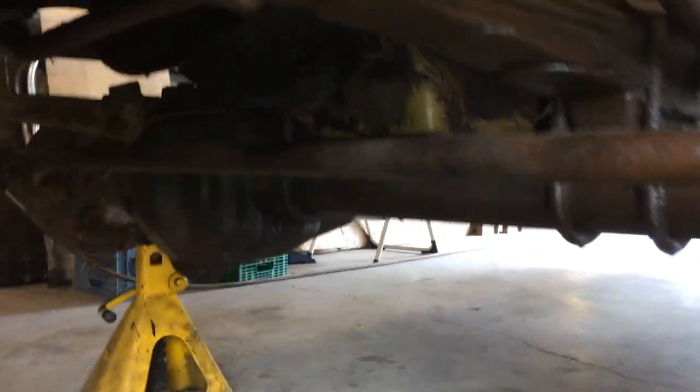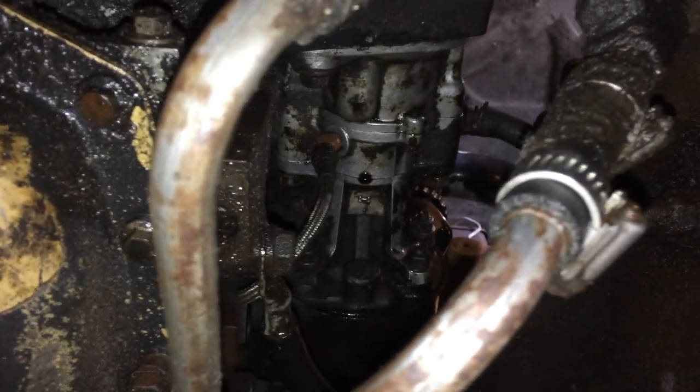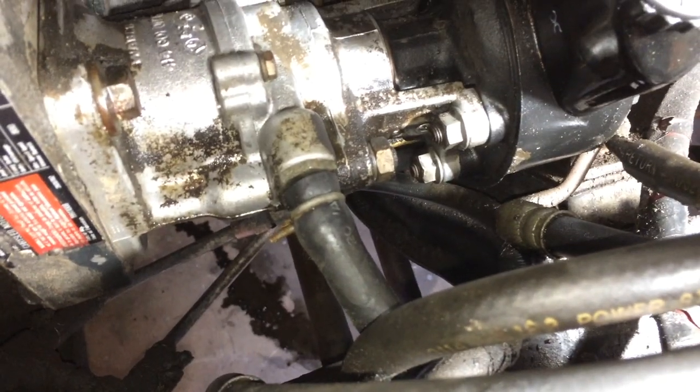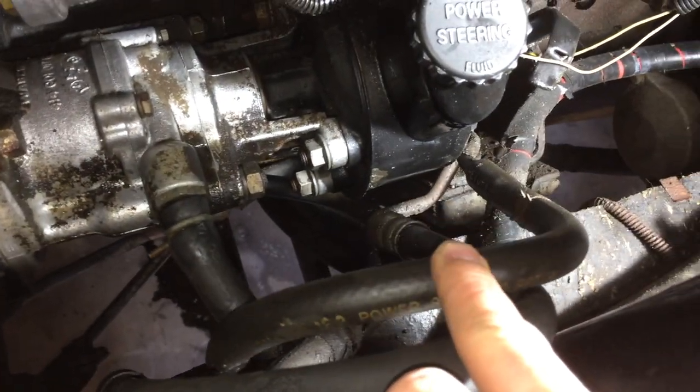We'll show you where it's leaking first. You can see up there — that's the vacuum pump. You can already see where it's dripping from a little bit. So the first thing we're going to do is pull off the vacuum supply line and then the power steering return line off of the pump.